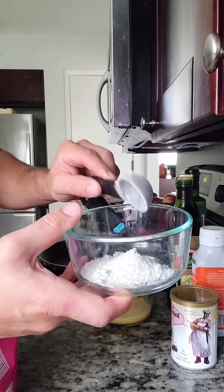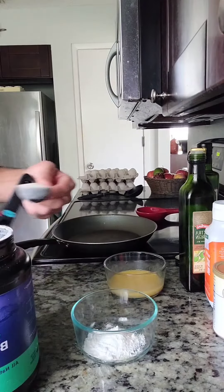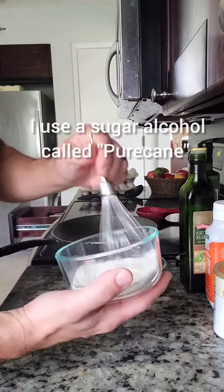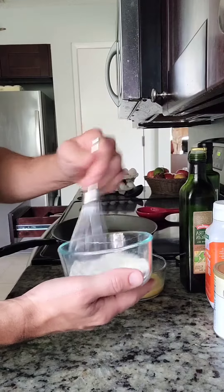For your dry ingredients you'll need one tablespoon of coconut flour, a teaspoon of baking powder, one tablespoon of powdered gelatin, and a tablespoon of your favorite sugar alternative. Be sure to mix these ingredients thoroughly so that we can avoid clumping in the next step.